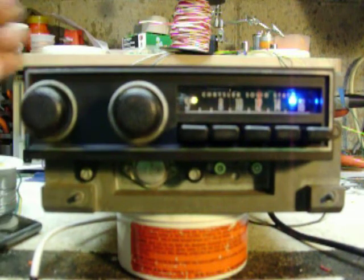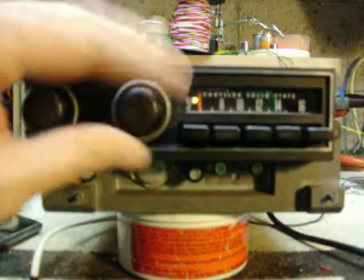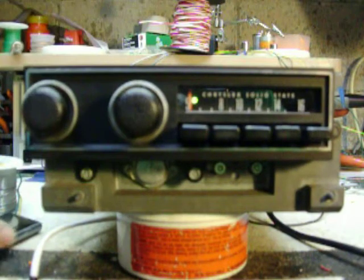It also has an MP3 player or aux jack for an MP3 player. Turn it to the far end of the dial, the LED goes green.